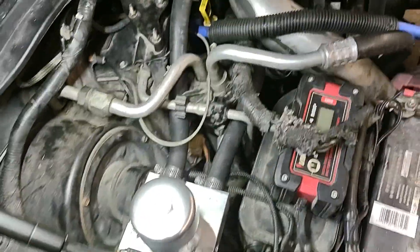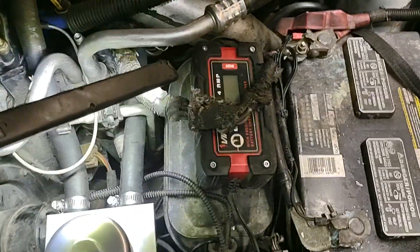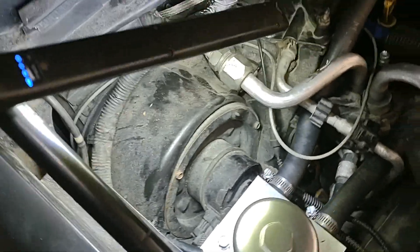Okay, final piece of the puzzle — finally done, just got it screwed in. This is kind of like your vacuum reservoir; the vacuum pump is actually below it, and then you've got your blower motor for your HVAC.